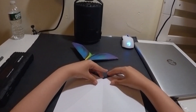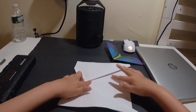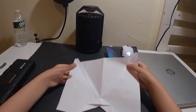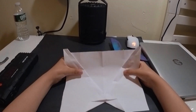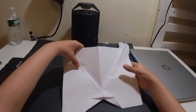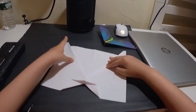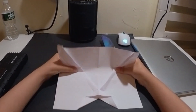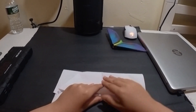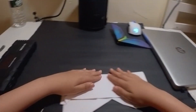Now you see we have it in this orientation. This is going to be the top. We already have the swept-back wings — you can see the swept-back wings right here, that's what we just created. Now what we're going to do is rotate the paper 180 degrees and fold this upper part down to the end of the triangle right there.